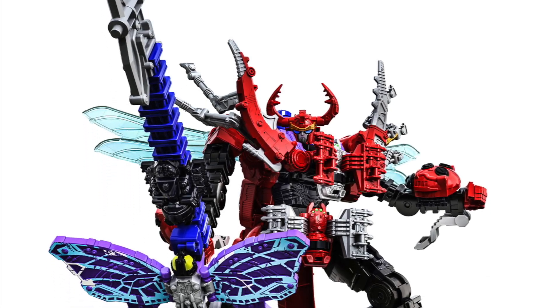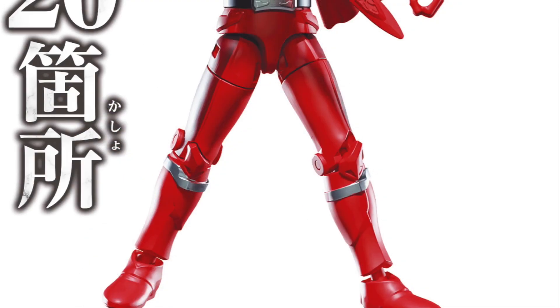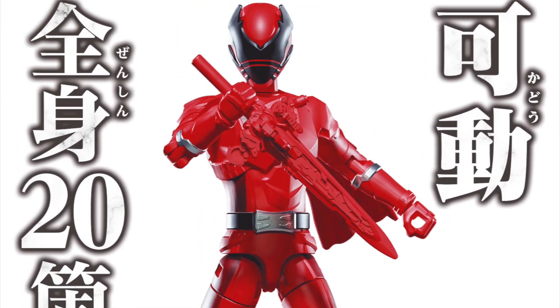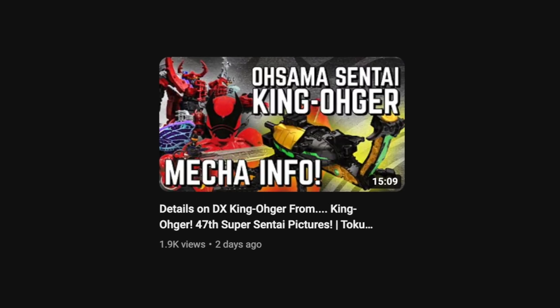Following all the different toy shots we had for the deluxe Kinojur mecha that's coming out soon, we now have a ton of pictures for all of the other first quarter stuff — from figures to the changer to the weapons — and today I'm going to talk about all of it as a kind of update video to the last Kinojur video that I only posted a couple of days ago.